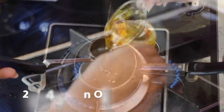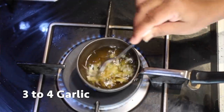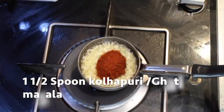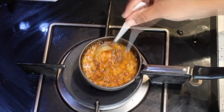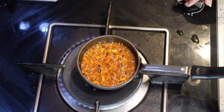Take a small deep pan and add two to four spoons of oil. Add three to four crushed garlic cloves and mix it well. Add one and a half spoons of Kolhapuri masala and mix it well again. Don't burn the garlic. Now switch off the flame.